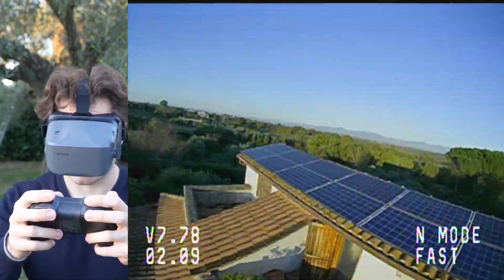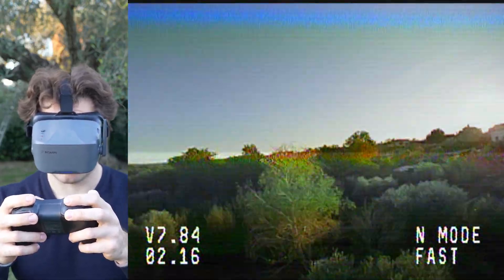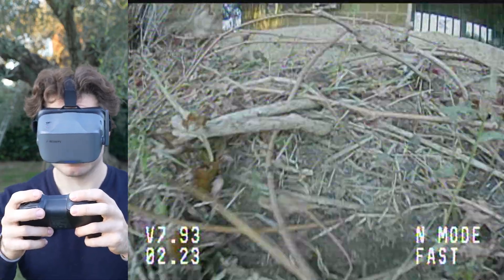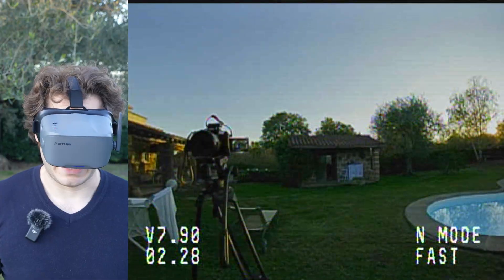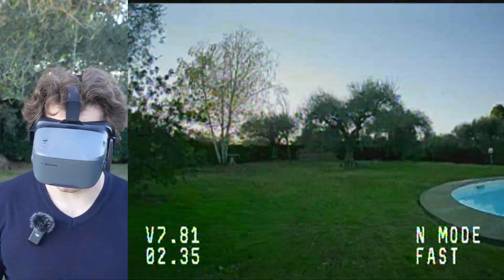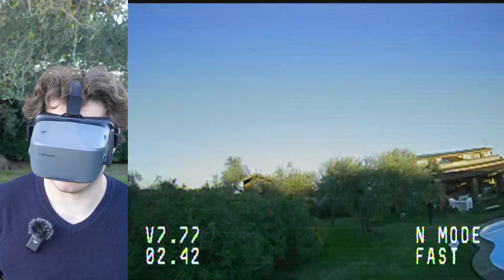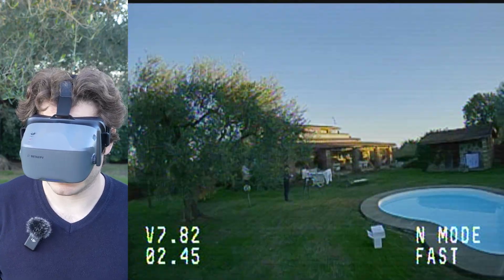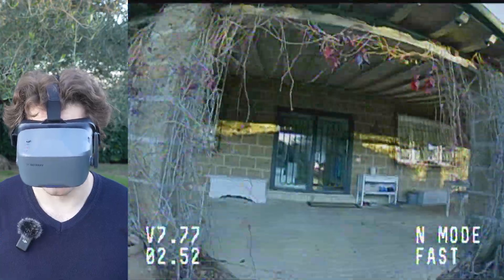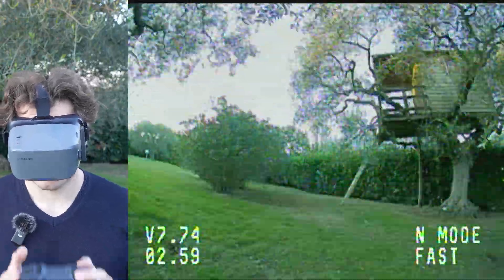Going a little higher improves the view a bit, but if you go too high the sensors completely lose tracking and the drone becomes incredibly hard to control — even for someone with a lot of experience. The sensors work properly up to about three meters. So if you fly indoors, go slow, stay low to the ground, and use sensor-assisted mode. It works pretty flawlessly in that scenario.